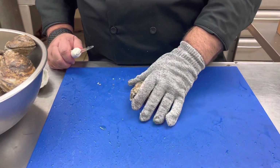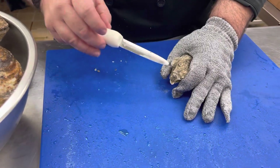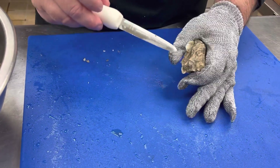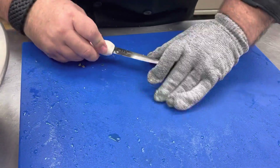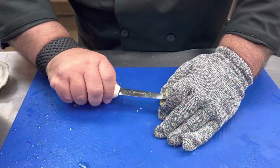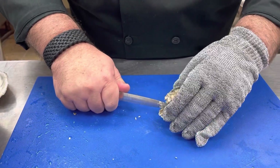We're going to take the oyster, set it steady, hold it tight. We're going to jam the oyster knife right into the hinge as much as we can, as far as we can. Then I'm going to give it a sharp twist.